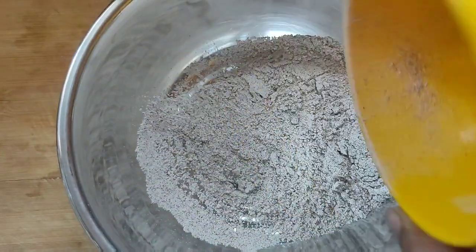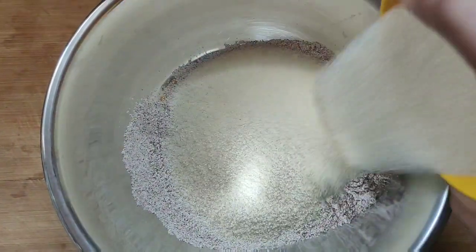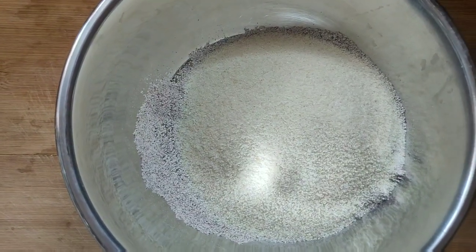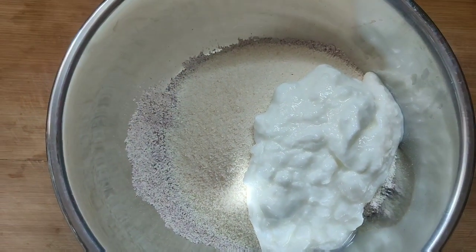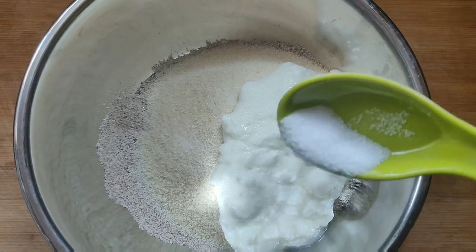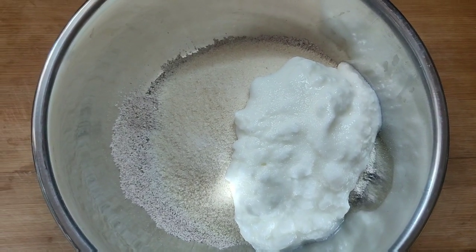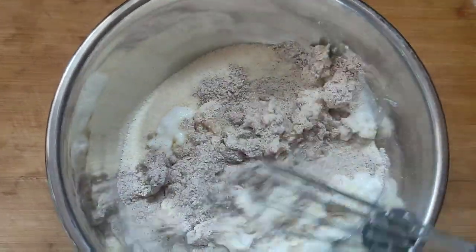Now I'm going to transfer the ingredients. First, I'm going to add the ragi. Then I'm going to add half a cup of bombay rava, half a cup of curd. I'm going to add a bit of salt. You can also add a little soda. First, add the curd.